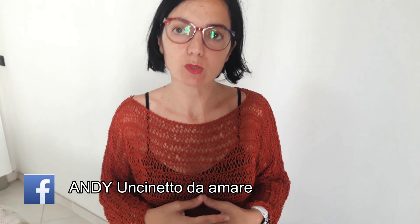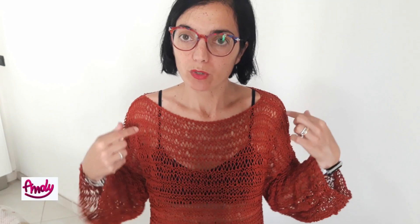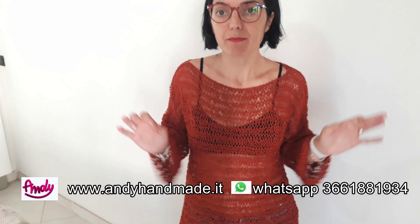Non ha grandi difficoltà ed è realizzabile veramente da chiunque. Per i materiali vi consiglio di visitare il nostro sito www.handyandmade.it oppure contattateci su WhatsApp al 366-188-1934 e vi aiuteremo a realizzare questo progetto. Vi ricordo che questa taglia, come potete vedere, la indosso io che sono una S, ma tranquillamente questa misura può andar bene anche ad una L, perché l'ho voluta fare molto bella e molto comoda. Potete usarla come maglia su uno shorts o come copricostume. Ora basta con le ciance e iniziamo insieme questo nuovo progetto creativo.